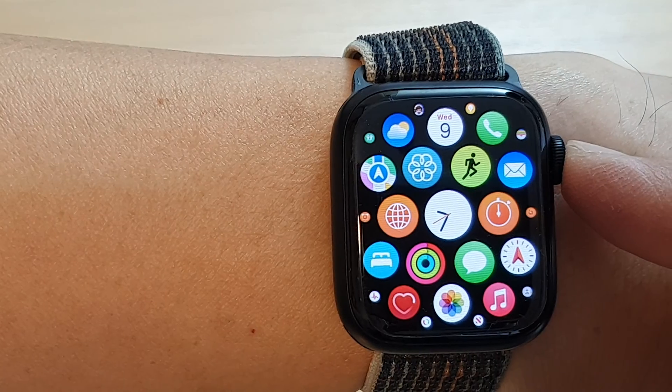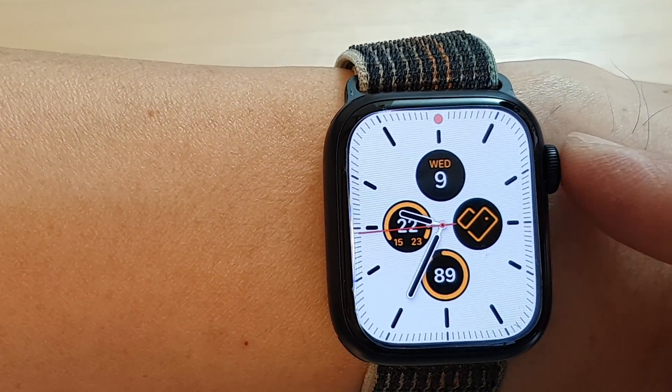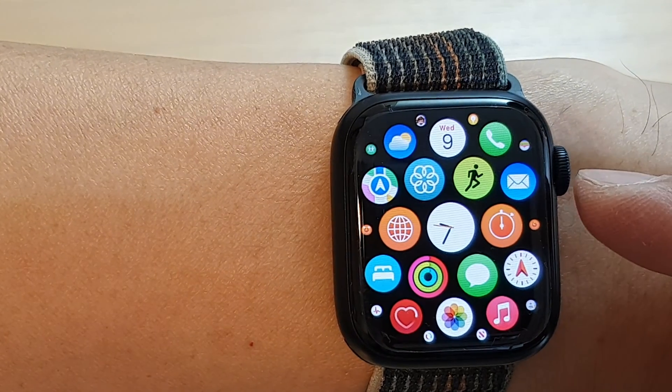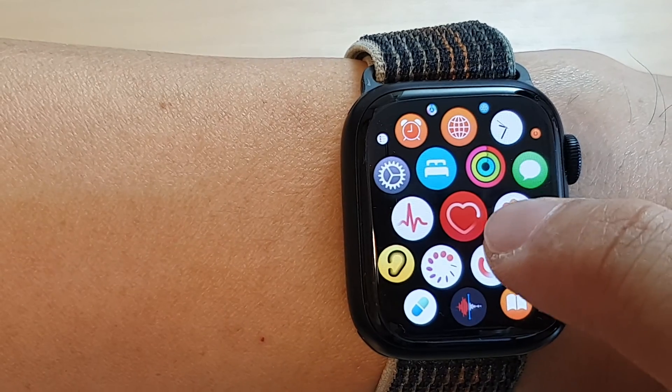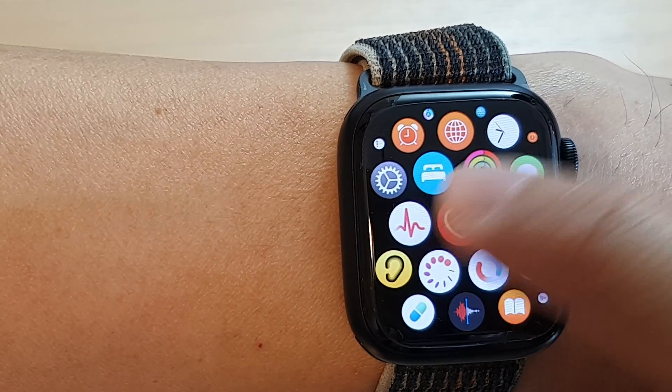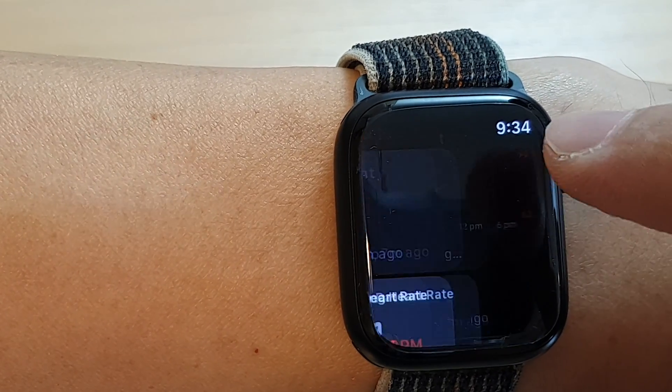First, press the crown button to go back to the watch face, and from the watch face press the crown button again to go into the apps screen. In the apps screen you want to tap on the heart icon — tap on the red heart icon.